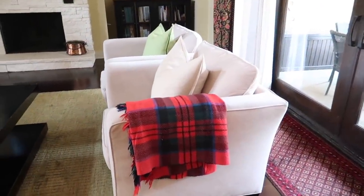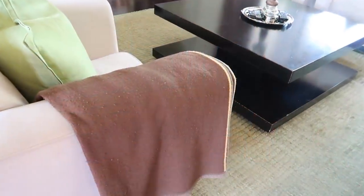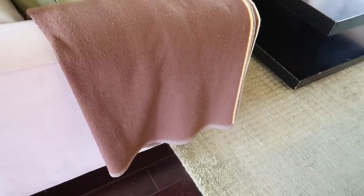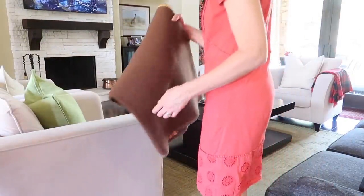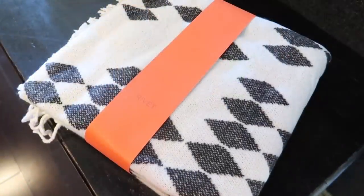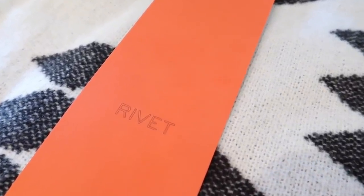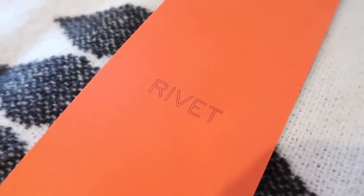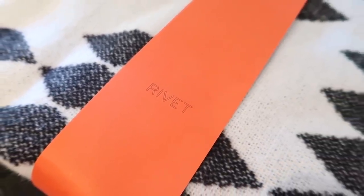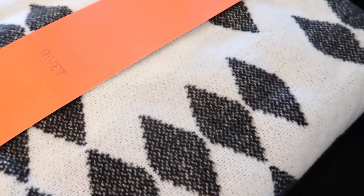In our living room, I took these winter throw blankets away when spring came, but inevitably we pulled them back out because we like to snuggle up in the evenings. We don't keep the house really cold, but it's still nice when you sit down to watch a movie or read a book to have something covering your legs. I picked out two beautiful throw blankets from Rivet, which is an Amazon brand, that are lightweight and light-colored, so I think they're going to look a lot better in our living room and reflect the summer season — yet we can still use them in the evenings when we want to snuggle up.